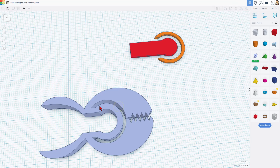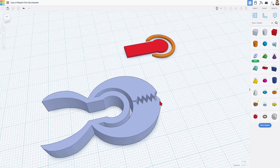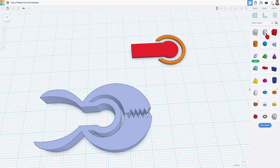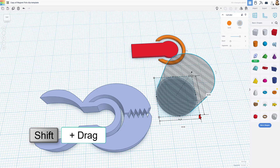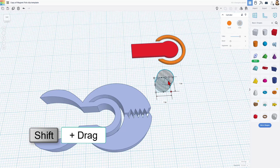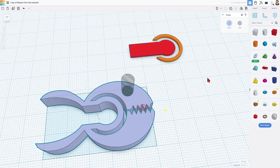You have now got a fish where when you squeeze the tail, it'll actually open and you can use it as a chip clip. How cool is that? Let's real quickly give them an eyeball. I'm going to bring out the whole cylinder, maximize its sides, do a shift squeeze, and set it to about size 5 or 6. Anywhere in there is cool.